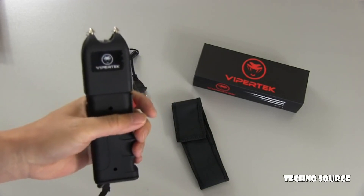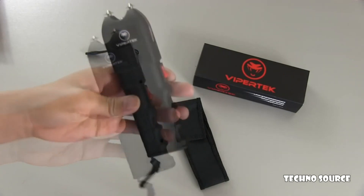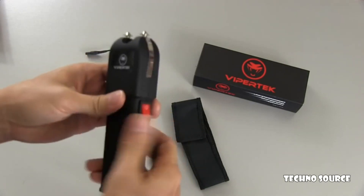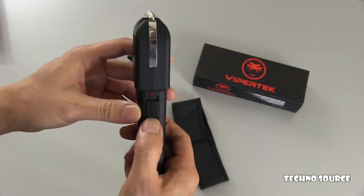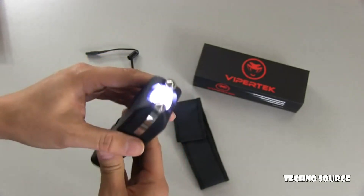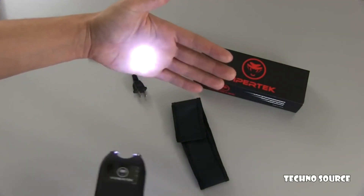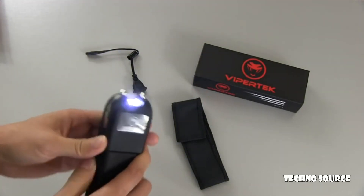It's more powerful too, so it packs more of a stunning punch than the lower-end models. It actually has an LED flashlight built in, so it has a three-position switch. The lower position is off. The middle position turns it into a flashlight — the LED went on. It's not the brightest LED flashlight in the world, but it is fairly bright, brighter than lower-end models, and certainly usable and serviceable.